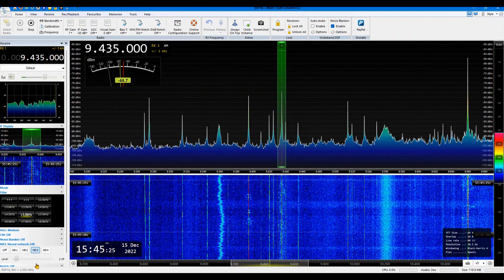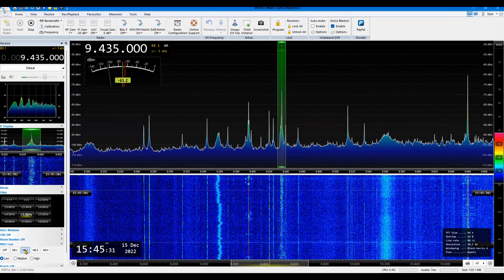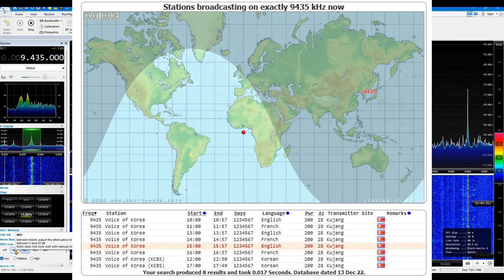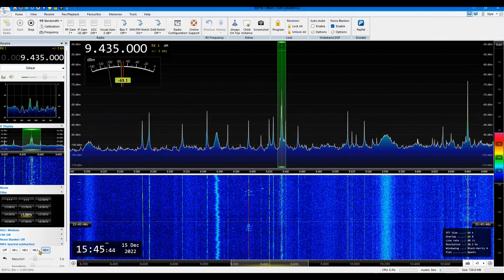Hello radio hobbyists, Rick here. Today I tuned in Voice of Korea — well, excuse me — Voice of Korea is coming in, playing some music on 9435 kHz.